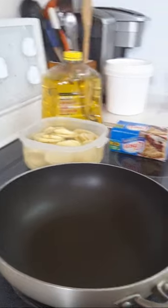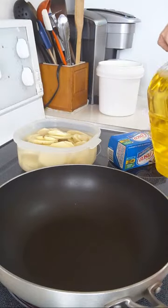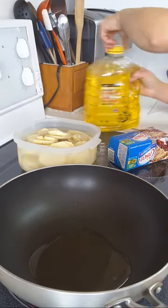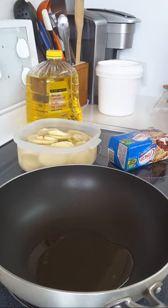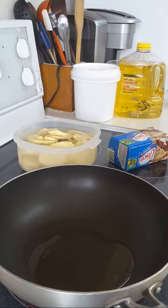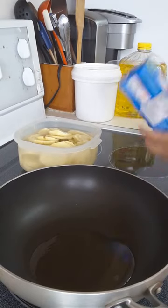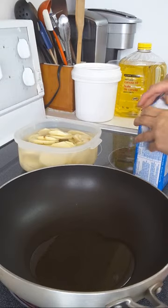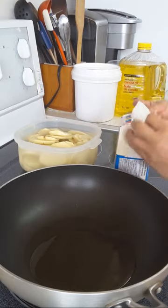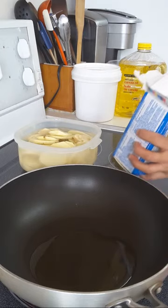First we put a little bit of oil in the pan. I have two types of sugar — we do the sugar later. I have lard here too; since I have lots of lard I'll use that for frying. Crisco is still good but lard is lard.